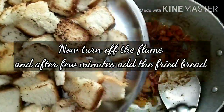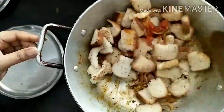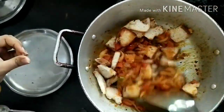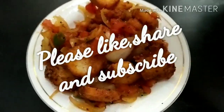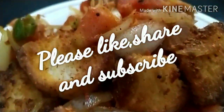Now we are going to add our bread slices and mix them well. This recipe is very tasty — you can share it with your friends and family. The recipe is ready to serve, so we are going to plate it. You can serve it with coriander leaves and chili flakes.